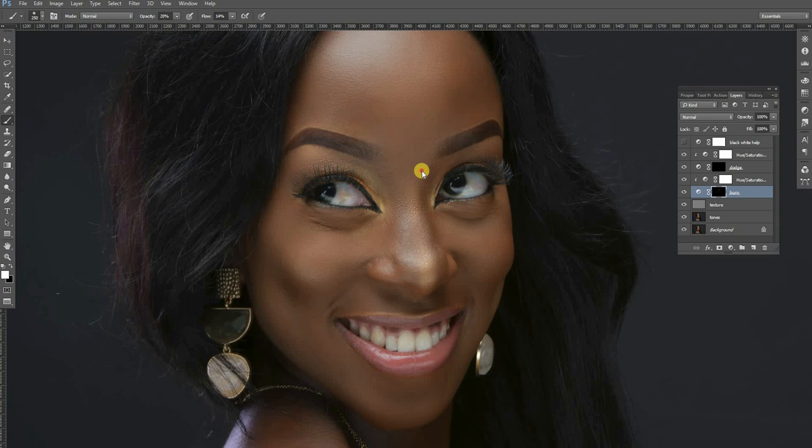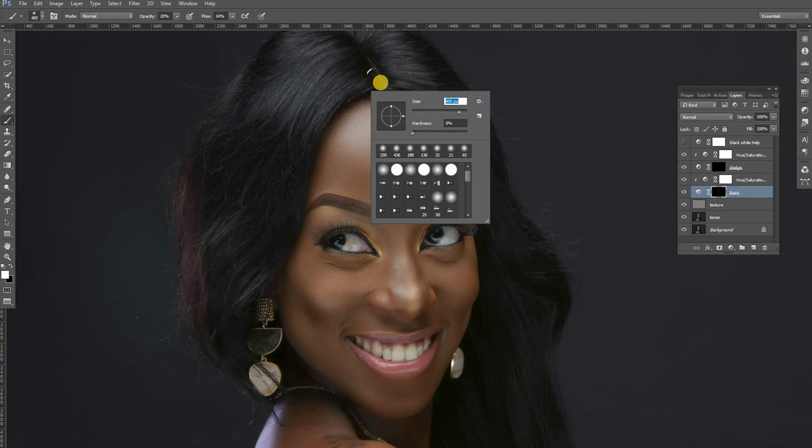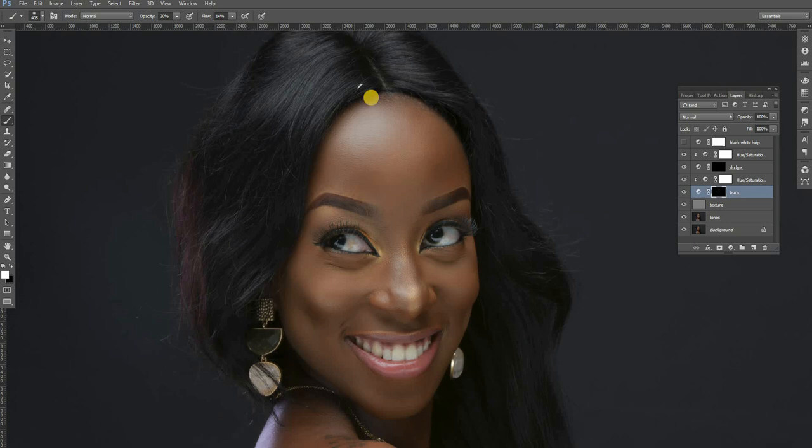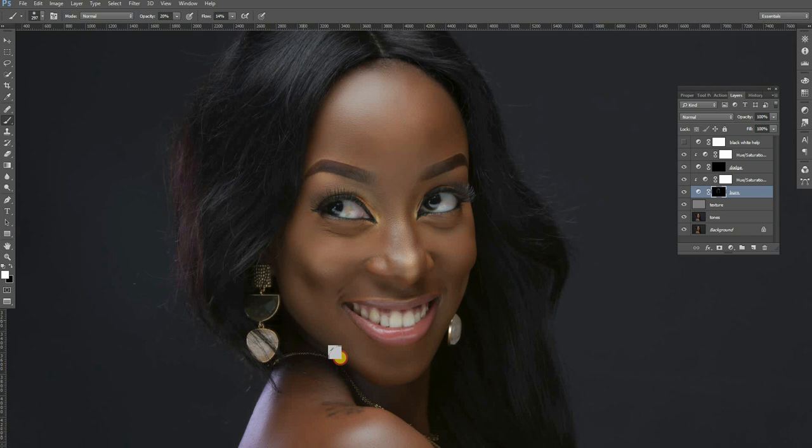The other thing we are going to do is burn just around the hairline, because this helps the face have that kind of depth and dimension. I usually burn around the hairline like that, all the way around, to just give the face a bit more dimension. Then the other part I also burn is just below the chin — this helps to give the face more demarcation between the neck and the face. Let's see the before and after.